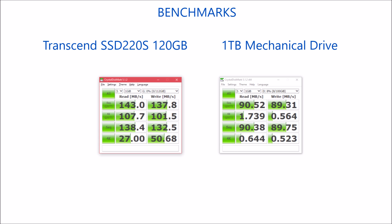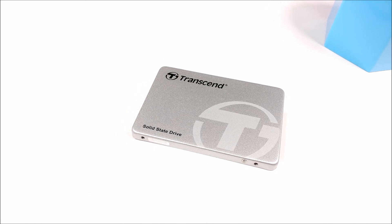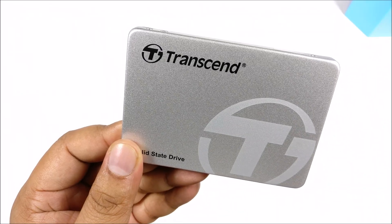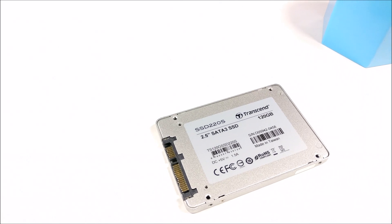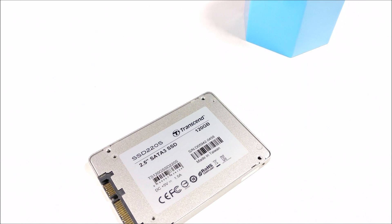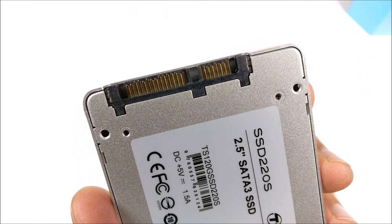There is a huge difference in terms of performance, but compared to an internal mechanical hard drive, this is still way faster. Given that it's so inexpensive at just about ₹3000, you can increase the performance of your boot drive by a huge margin — applications load up faster and you'll see far less stutter in default OS functions. The Samsung EVO 750 series is also available within roughly the same price bracket, though I haven't tested those — they might be a bit faster.